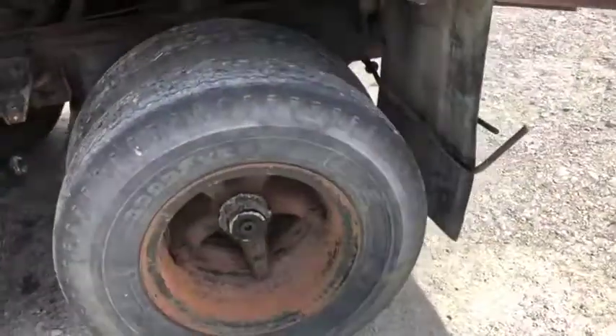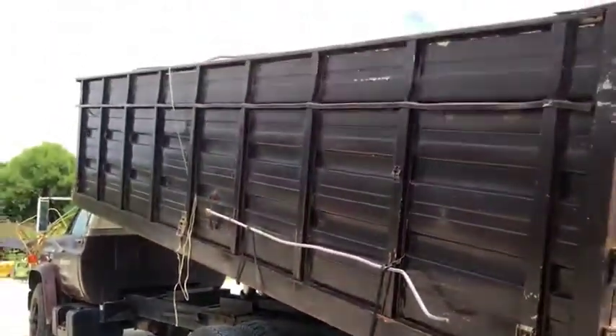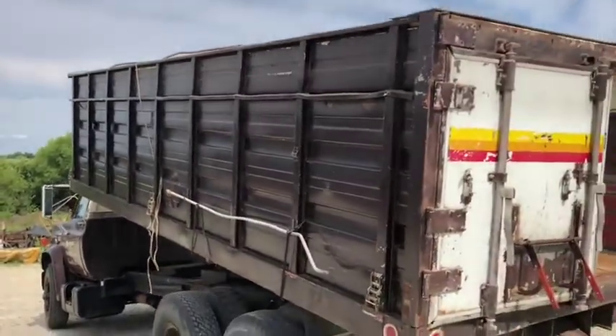The tires actually have pretty good tread, but you can tell they're older tires. As mentioned, it's a 20-foot Nap Height bed.